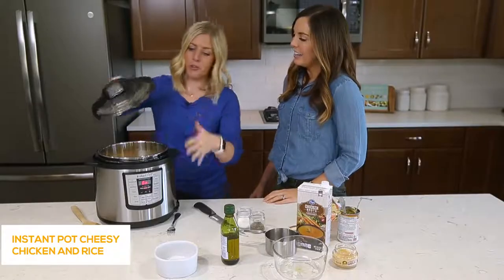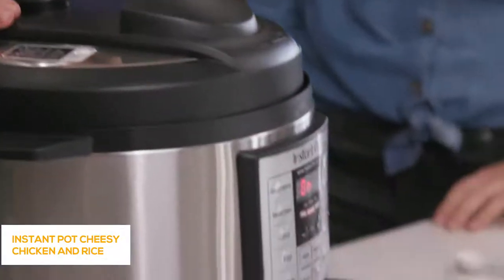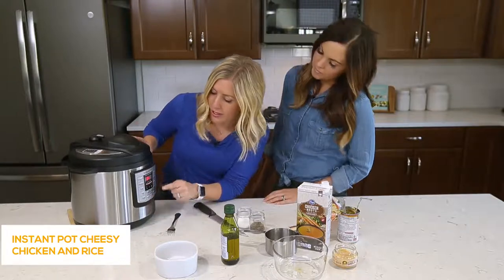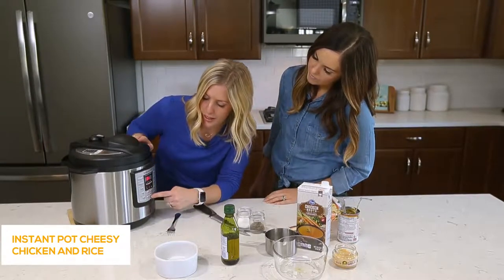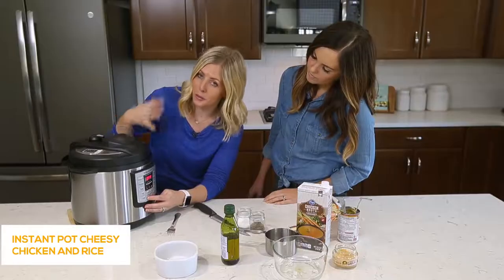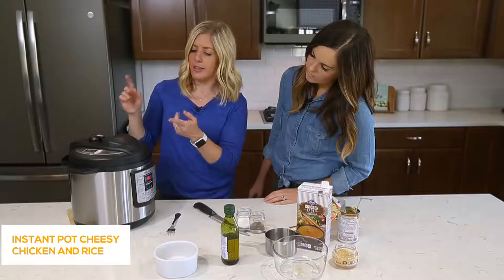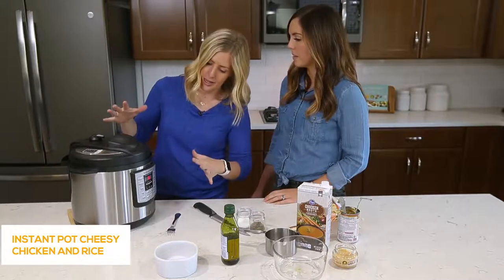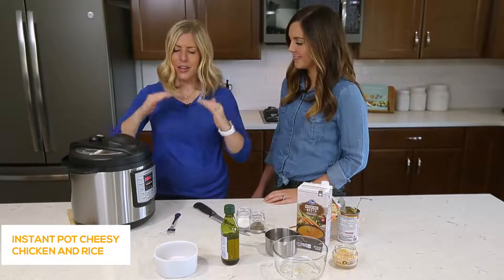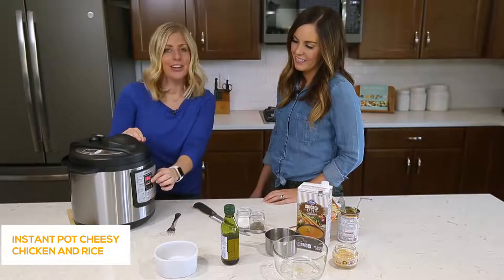We have our lid and we're ready to go. While we were putting this together it was still on saute, so now we're putting the lid on, turning the little knob to sealing — not venting. Because it's on saute, first push the cancel button to turn it all the way off, then push the manual button — if you don't have manual, you'll have a pressure cook button, it's the same thing. We're going up to six minutes. We can do six minutes because our chicken is small, it's already been sauteed, rice takes about six to seven minutes, and vegetables about two minutes. Once it says on, you can just walk away.